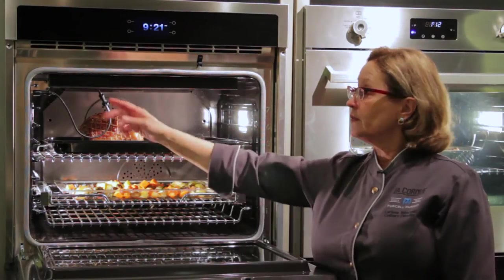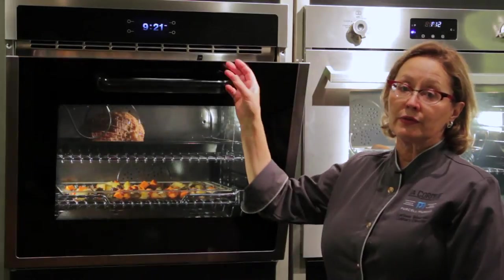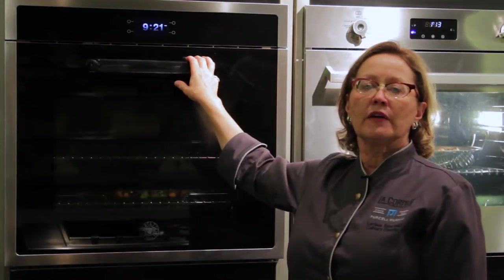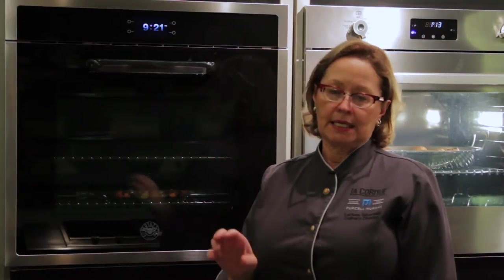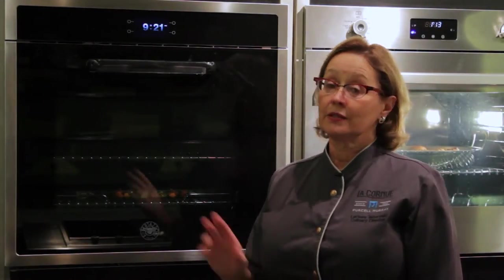Another feature we love in this oven is the meat probe. Meat probes are a very useful tool when you're cooking in convection, because convection ovens will cook lean tender cuts of meat much faster than a traditional oven. Great tools.